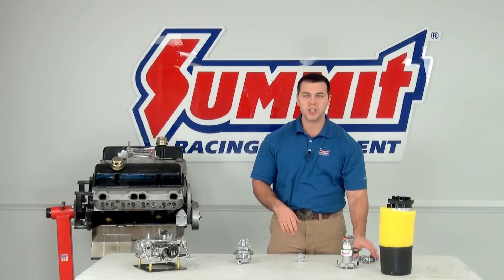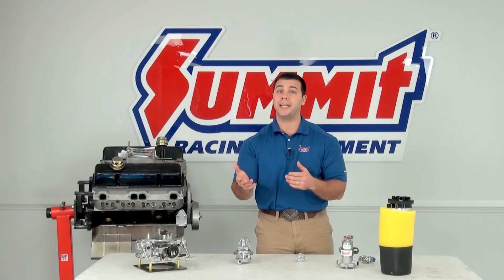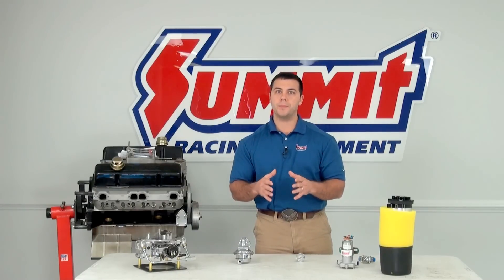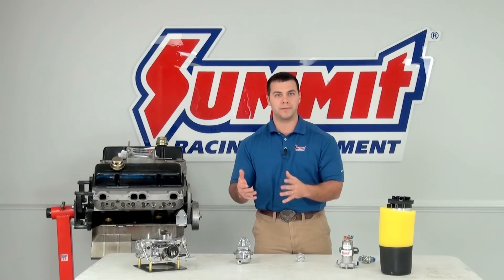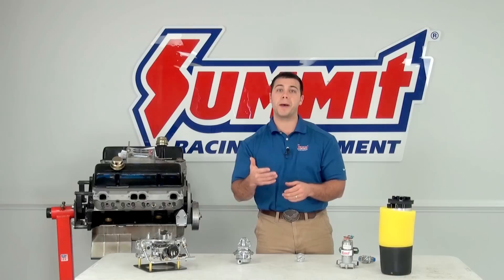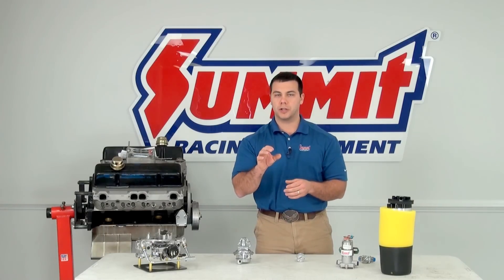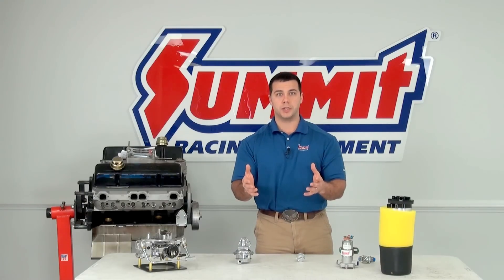How much PSI and gallons per hour do you need for a fuel injected engine? That really depends on the type of injectors, the size of the engine, and the type of horsepower you're looking to get out of that engine combination. For that, I encourage you to contact our tech line, talk to them about what you have and what you're looking to do, and we'll be able to correctly dial in the fuel pump that's perfect for your application.